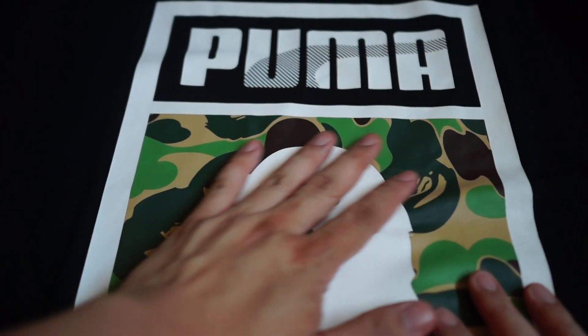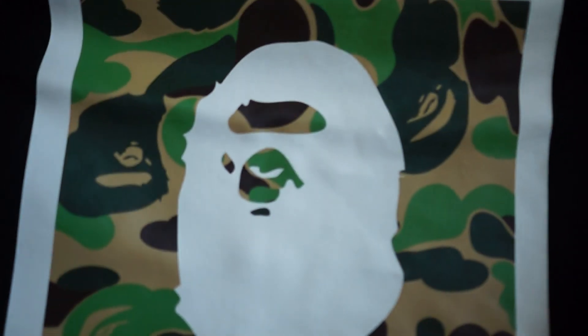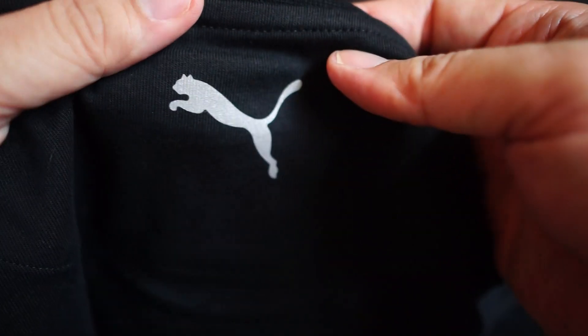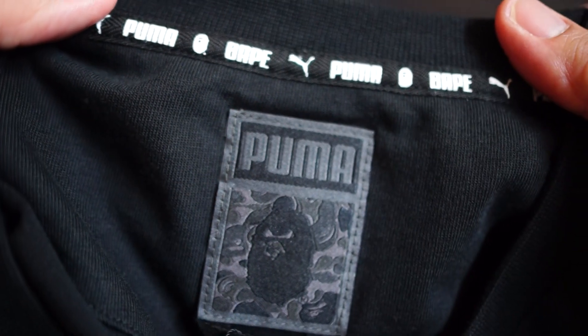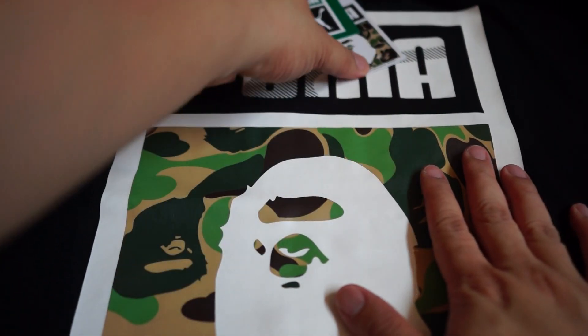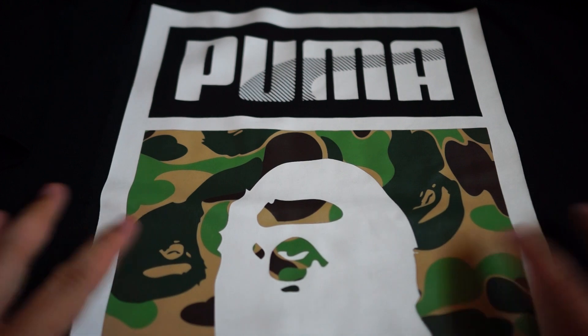Pretty standard stuff. The main attraction is the front — it's pretty big. Very high quality print, especially on the camouflage. It definitely has a pop to it — very nice, striking color. On the back, the Puma logo — I think this is reflective, I'm not too sure. Nothing else on the back. High quality cotton as always, very nice. You can see the Puma logo across the wordings.